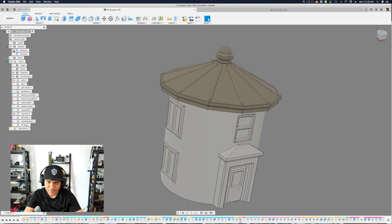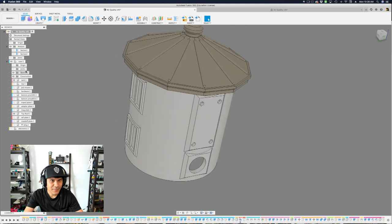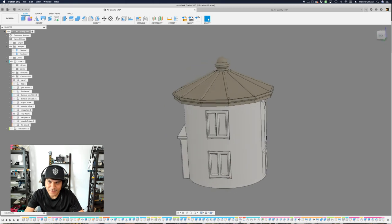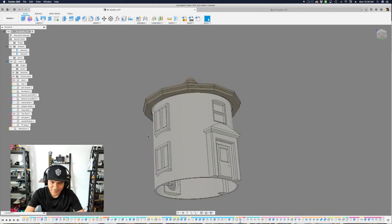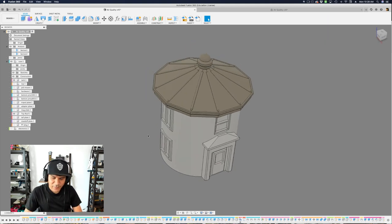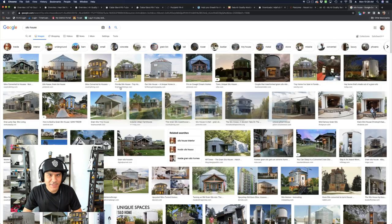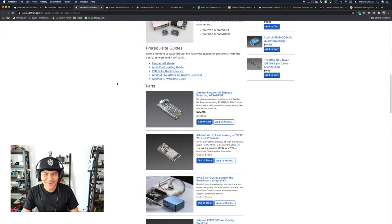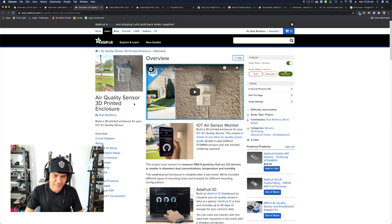That's pretty much the whole story of the case — some cool techniques and things I learned by doing this. I hope folks are inspired to use them in their projects. This is all open source, so folks can download the CAD files and individual components too. Definitely check it out — it's a learn guide. We cover the assembly, wiring, coding, and even setting up your dashboards in Adafruit IO.